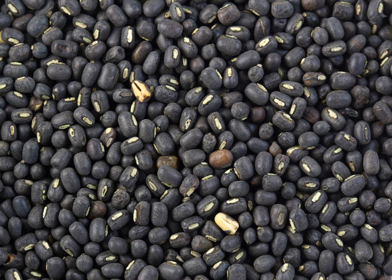Like its relative the mung bean, it has been reclassified from the Phaseolus to the Vigna genus. The product sold as black lentil is usually the whole urad bean, whereas the split bean is called white lentil. It should not be confused with the much smaller true black lentil, Lens culinaris.